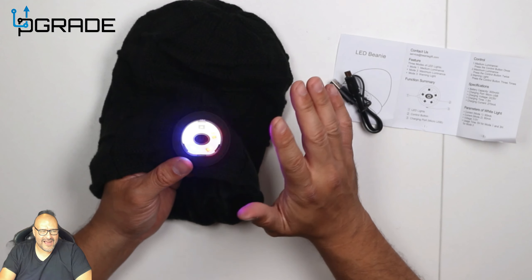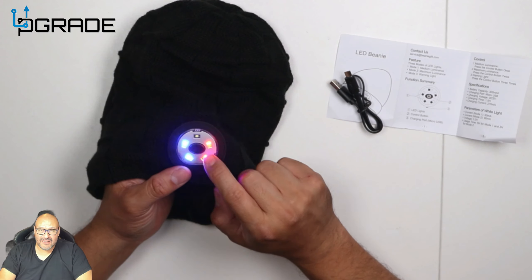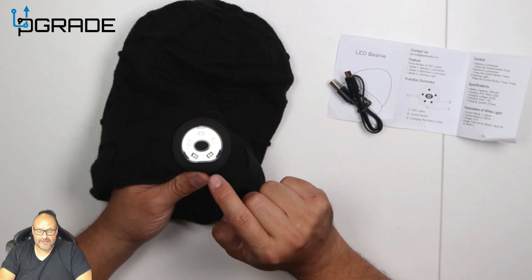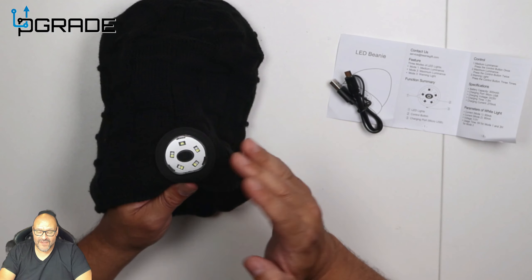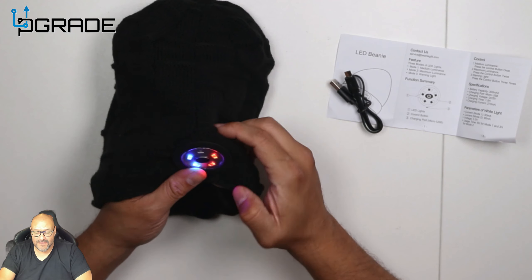The first mode is just light, then it gets brighter, and then you get a red-and-blue flashing mode — kind of like a cop car. This is perfect for biking, walking dogs, or jogging at night. You can wear the beanie forward-facing or backward so cars can see you.